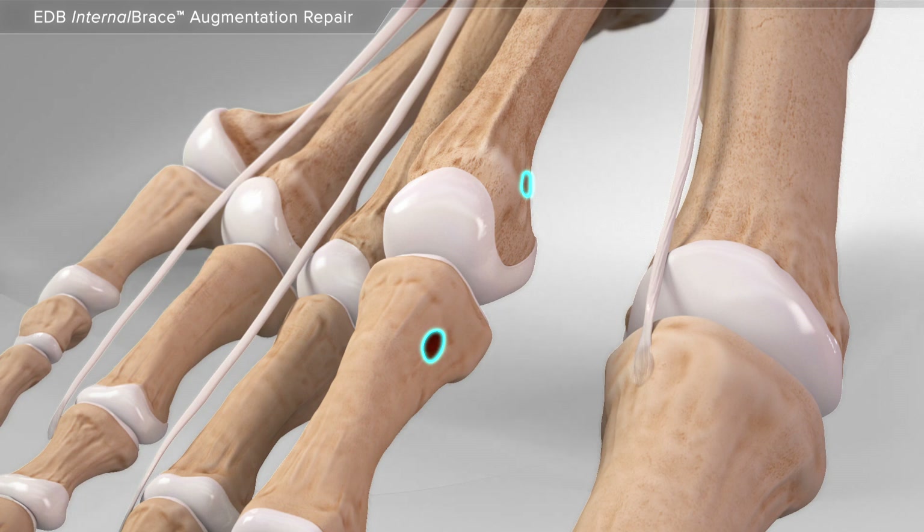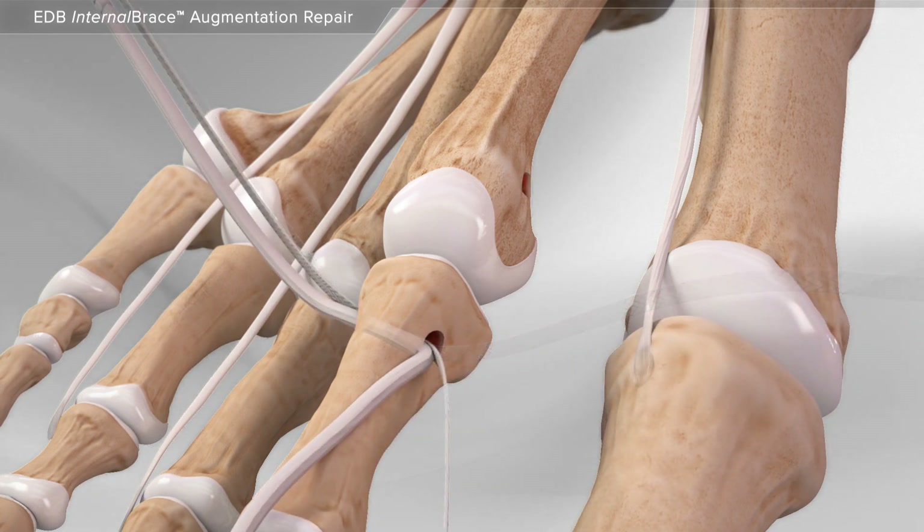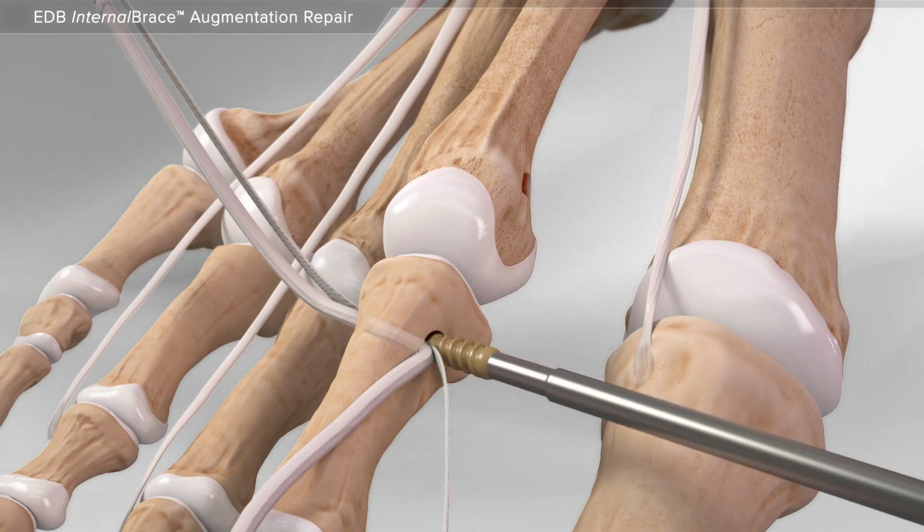A series of instruments is used to create a hole in the bones so your surgeon can place the extensor tendon. Next, a wire is used to help move the tendon along with the high strength suture through the bone, where a screw holds them in place.